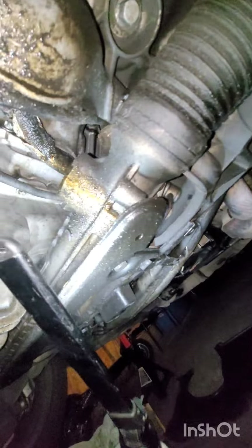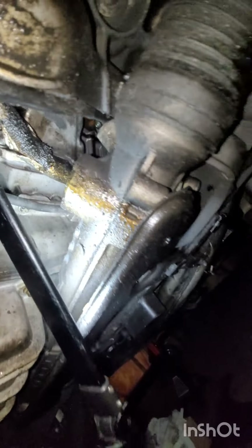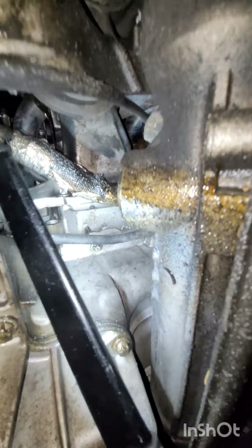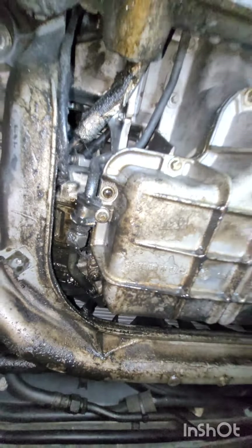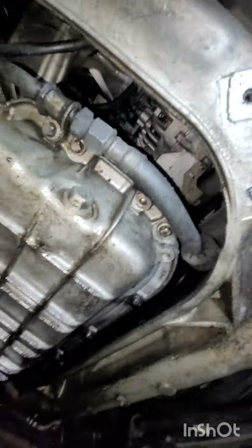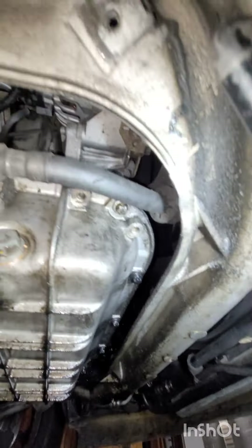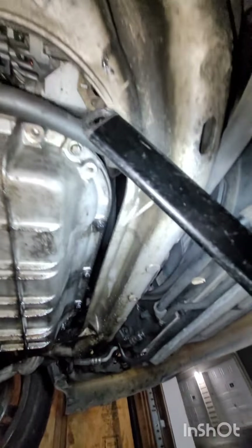This is the front side of the power steering - you can see how covered in oil it is. I can't really specify if it's engine oil or hydraulic fluid. This sheath line is soaked in oil too. The bottom of the engine oil pan is completely soaked in oil as well. The right side gasket on the lower engine oil pan might need to be replaced.